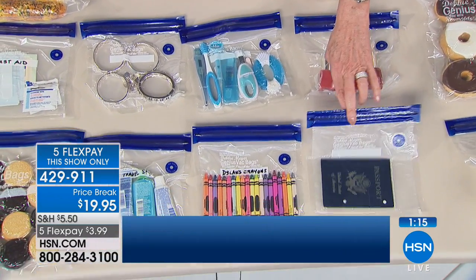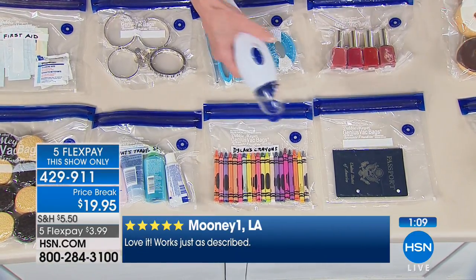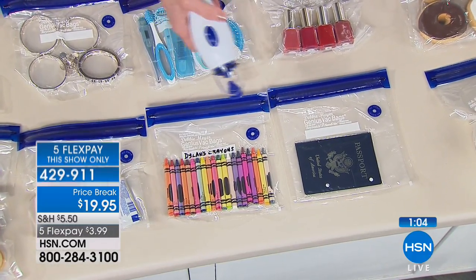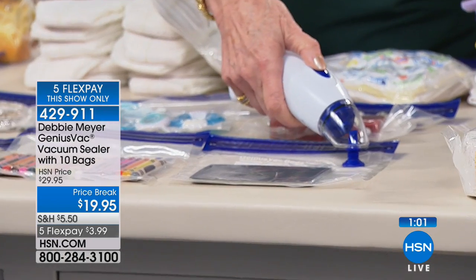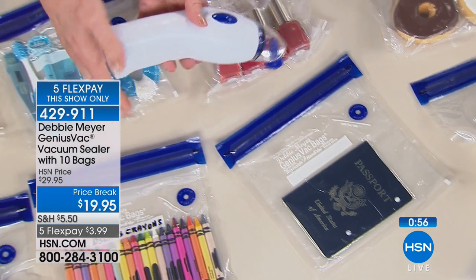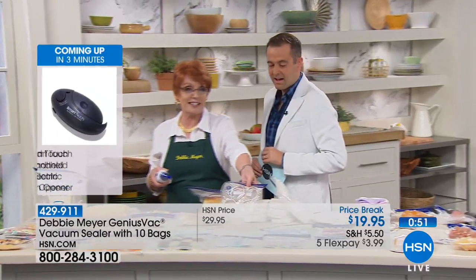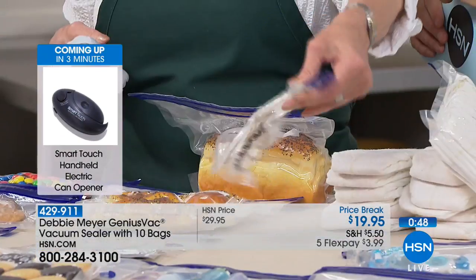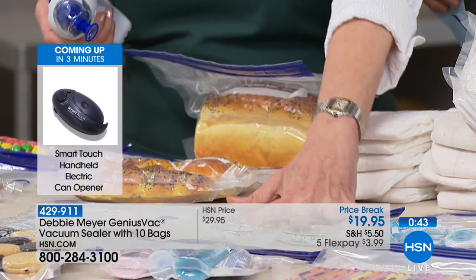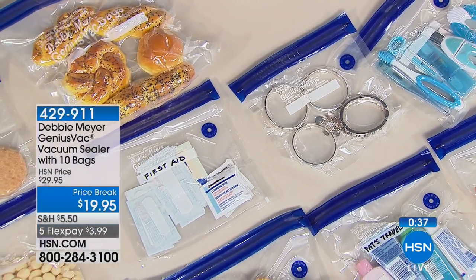We live in hurricane country — everyone in this country lives somewhere with some kind of emergency risk. You can seal up important papers to keep them together and dry. And because it's cordless and battery-powered, you don't need electricity to seal or reseal anything. Another tip: sterling silver bracelets sealed in a bag don't tarnish because there is no air inside. You can seal silverware too, with a small piece of paper between forks.